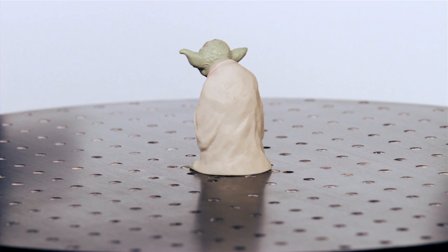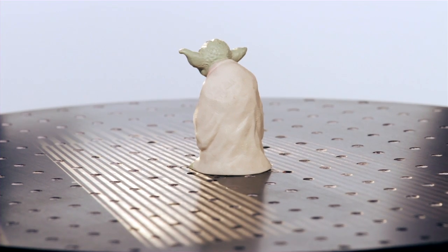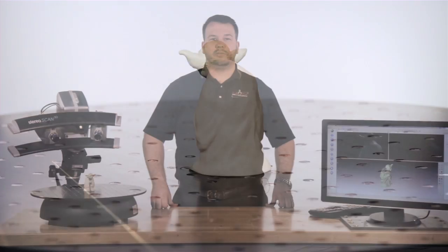The lenses, which determine the system's field of view, can be quickly swapped to handle objects of many sizes. Field of views range from 60 millimeters to 1200 millimeters.